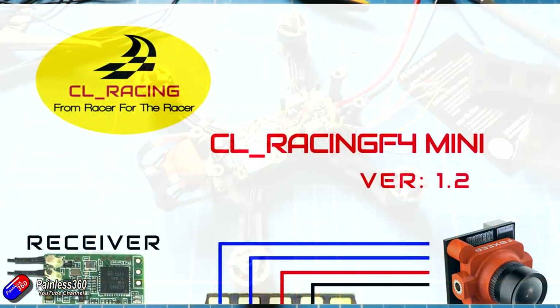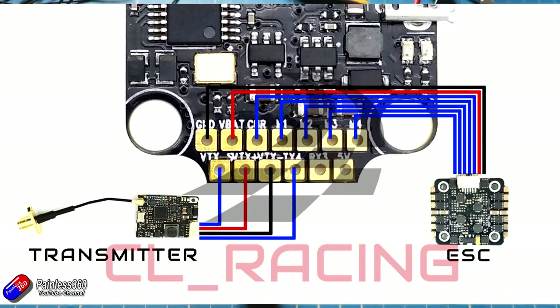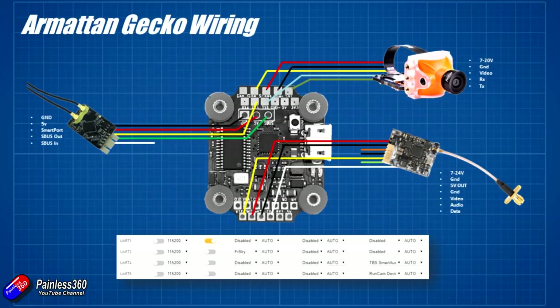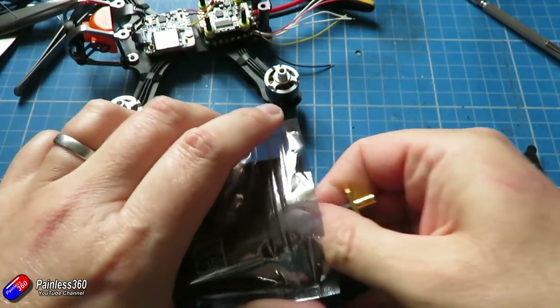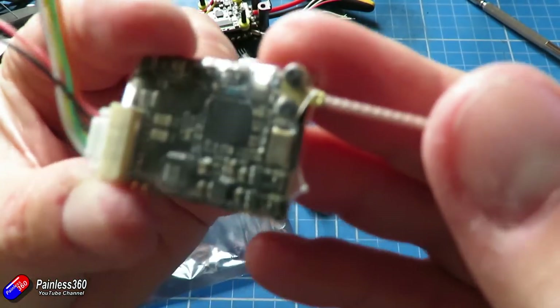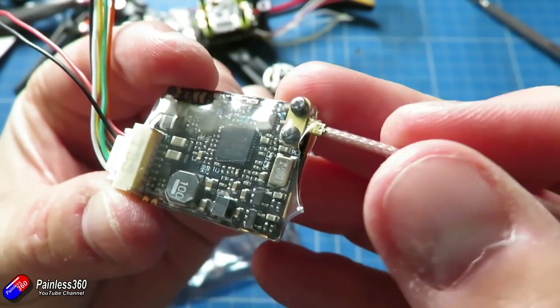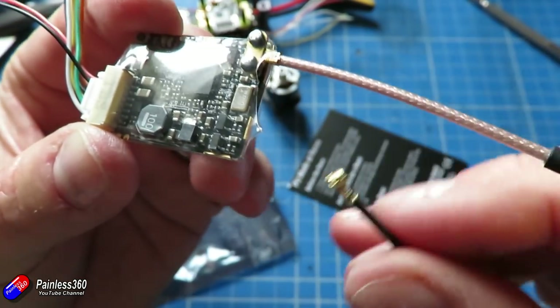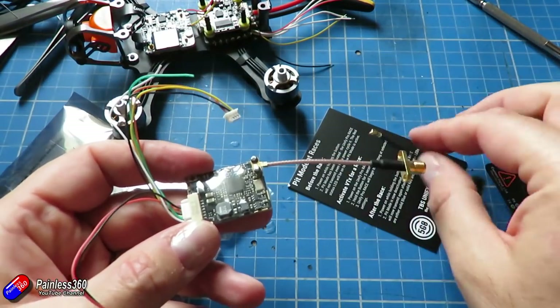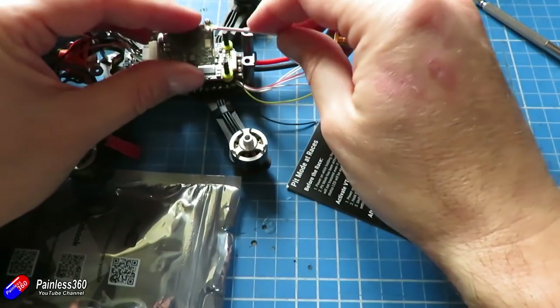Join me in the next video where we're going to connect those couple of wires from the 4-in-1 ESC onto the pads on the flight controller, install the receiver and the video transmitter, and also pop in the Runcam Split. The only change I've made from how this model comes from Armattan is I've replaced the metal bolts at the back that hold the flight controller and 4-in-1 ESCs with some longer nylon bolts. The main reason is I might want to make a little deck at the top to hold the video transmitter - still not sure exactly how that's going to go together.